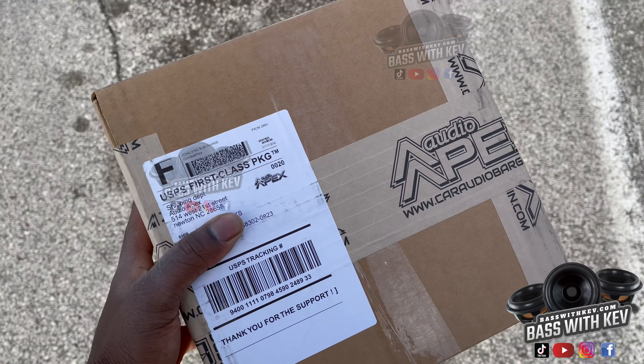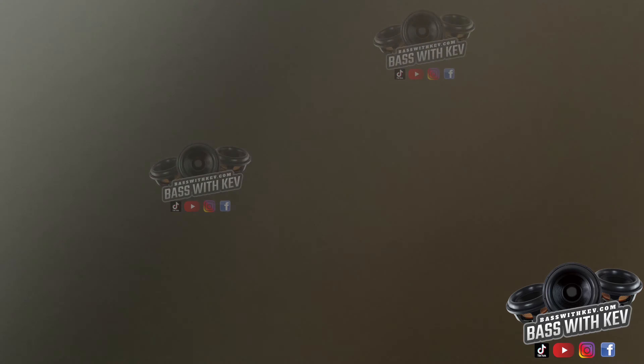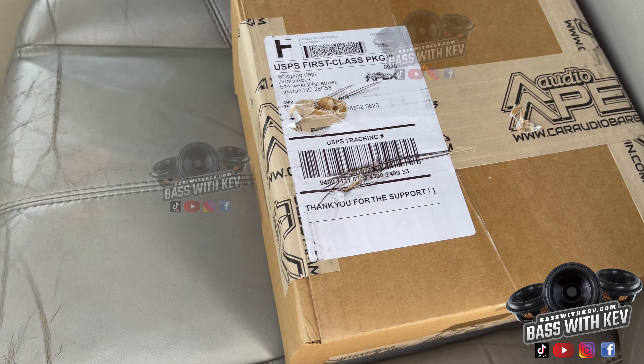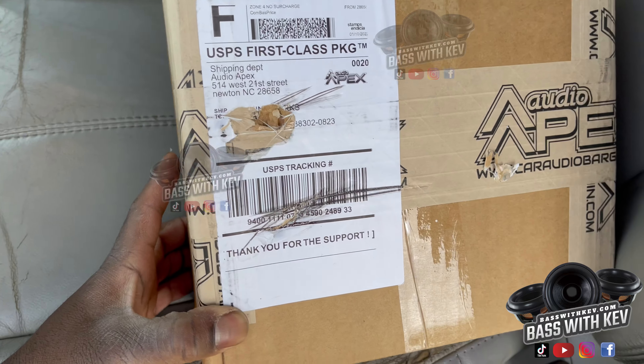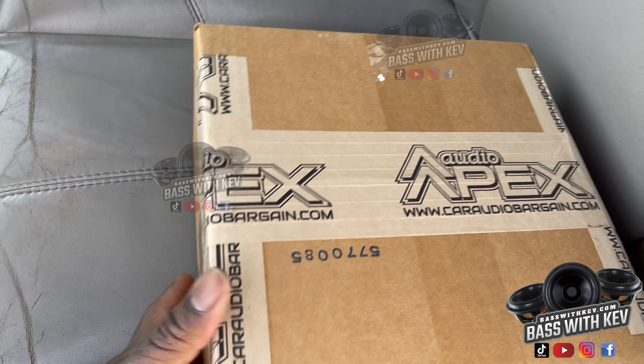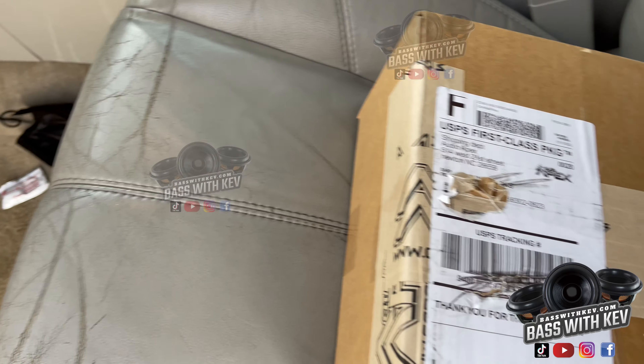I picked up my Audio Apex package — the terminals I've been waiting on for the Sundown Nightshade. Ordered a couple of extras, got it packaged really well. Y'all know what's gonna happen, I'm about to show y'all in a second.